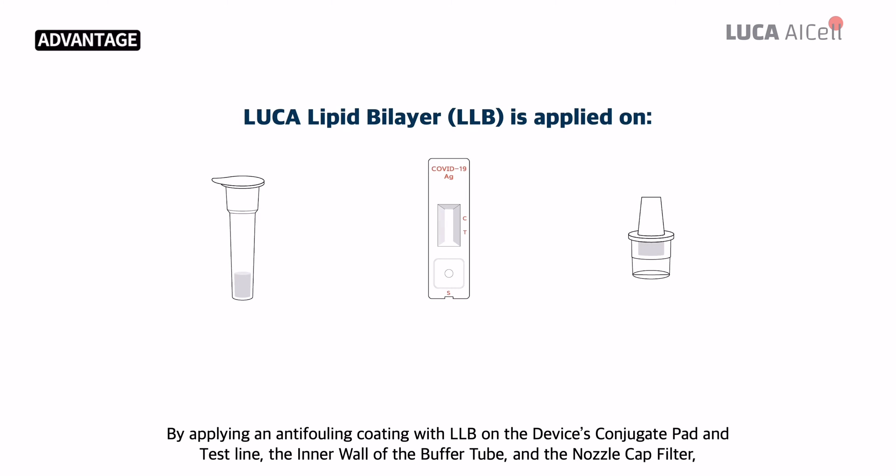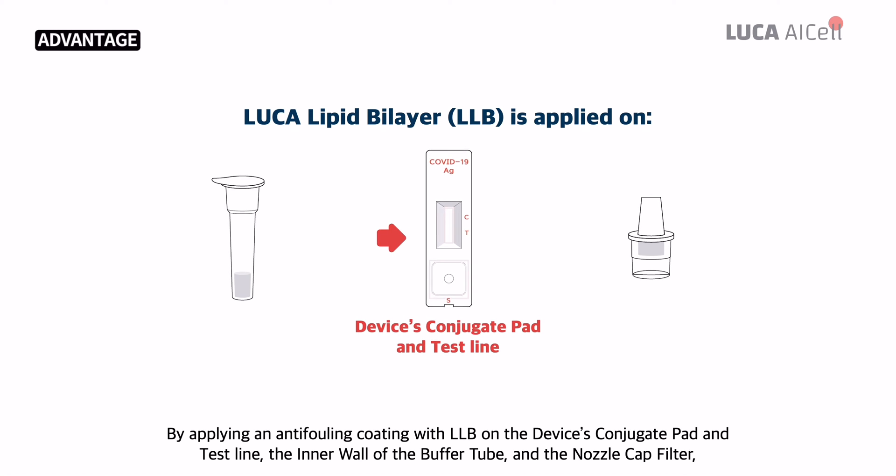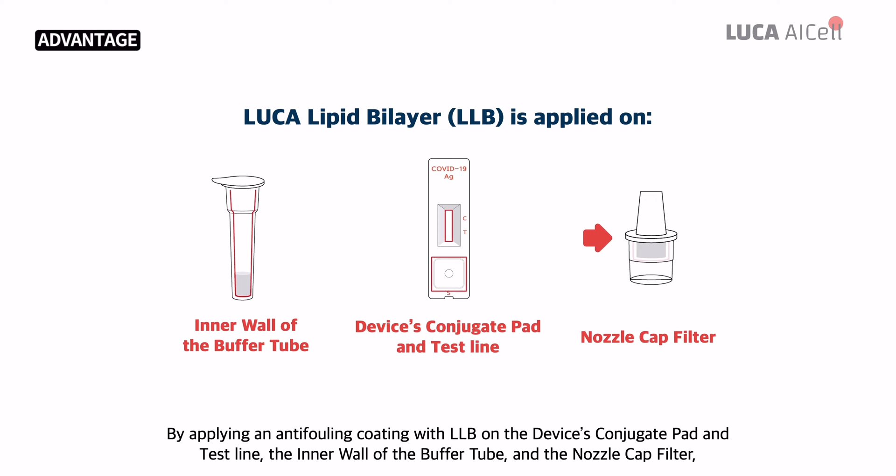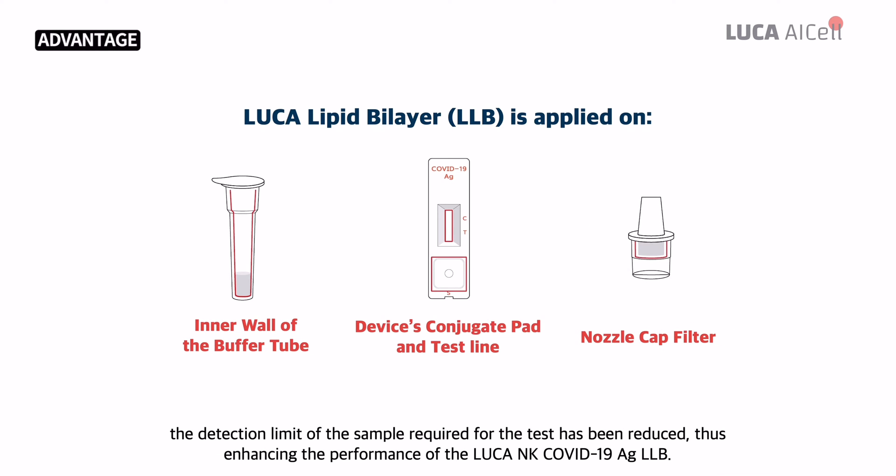By applying an anti-falling coating with LLB on the device's conjugate pad and test line, the inner wall of the buffer tube, and the nozzle cap filter, the detection limit of the sample required for the test has been reduced, thus enhancing the performance of the Luca NK COVID-19 AGLLB.